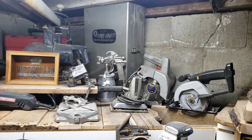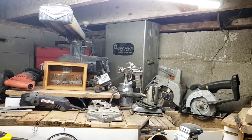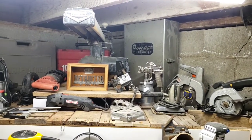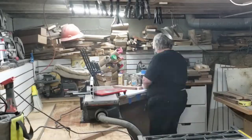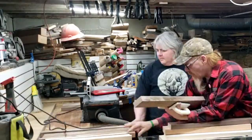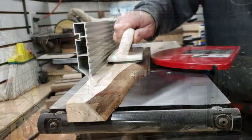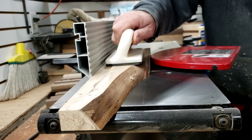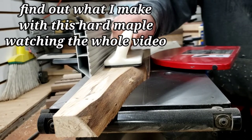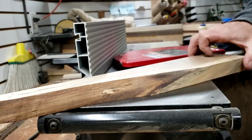Hi guys, welcome to Making Sawdust. I am Kevin, thank you for joining me today — we are making toolville. Welcome back folks. If you've been following along, you know that Billy Joe has been working in the shop lately, and we also brought in a new 10-inch bench top joiner, and that has helped us get a handle on the backlog of customer work. We have become more efficient in our workflow by investing into the joiner.